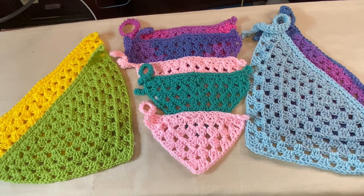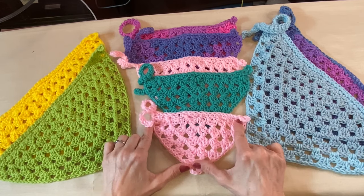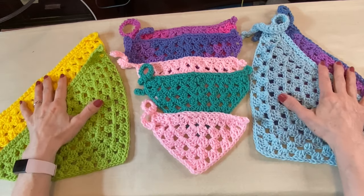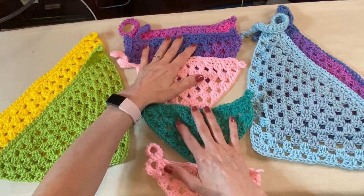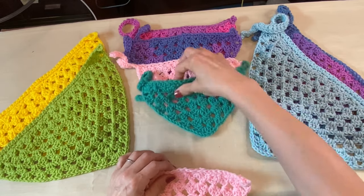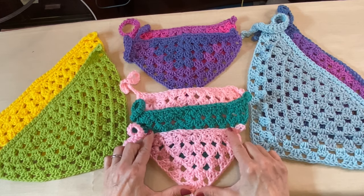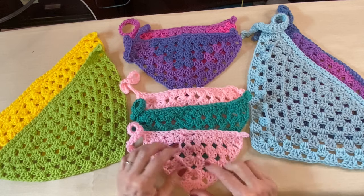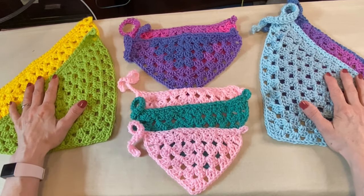Hi everyone, Rose here. Today we are going to be working on crochet dog bandanas. These are the large, these are the mediums, these are small, and this is the extra small. We're going to be doing this style today, and as we go I'll show you how we can just increase them.